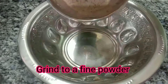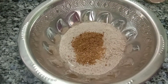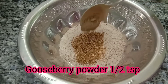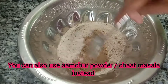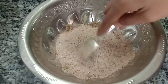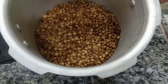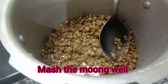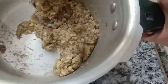Add 2 spoons of flour and 1 spoon of flour. Let's mix it well, then let's mash it well.